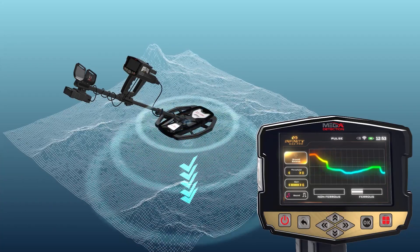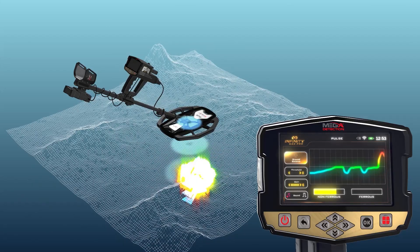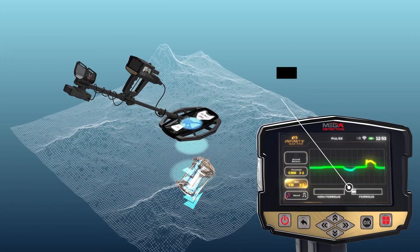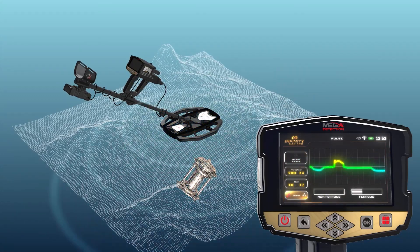The lower part of the graph displays two indicators corresponding to the type of detected targets: the first in yellow for non-ferrous targets and the second in gray for ferrous targets. The length changes according to the strength of the received signal.